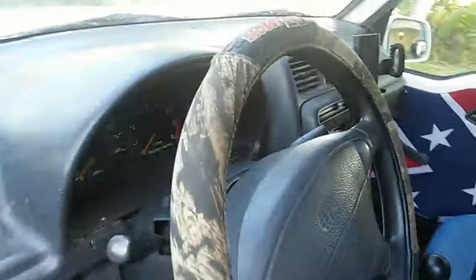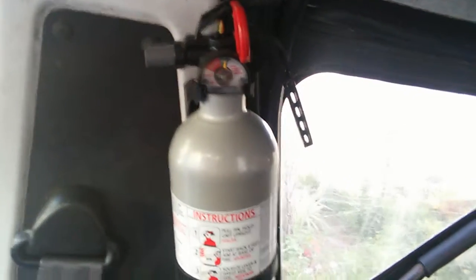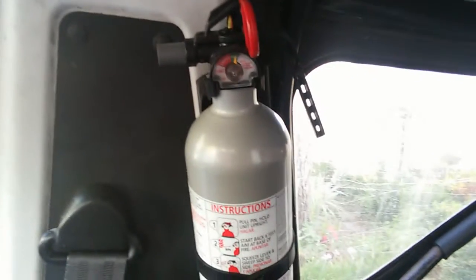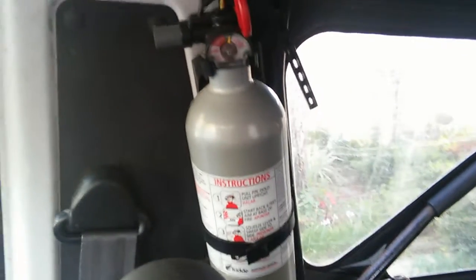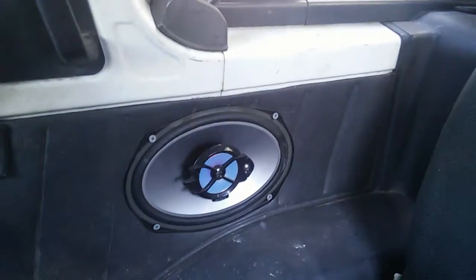Mossy Oak steering wheel cover, five-speed shifter, four-wheel drive shifter, handbrake. I put a fire extinguisher in it — it was like 14 bucks at Walmart. Better to have something and not need it than to need it and not have it. My brother's Jeep actually caught fire and he didn't have one, but luckily someone stopped. I got six-by-nine speakers in the back.